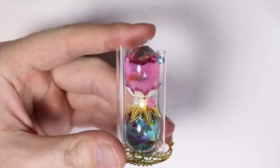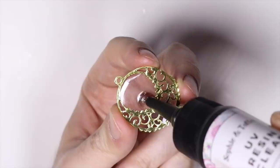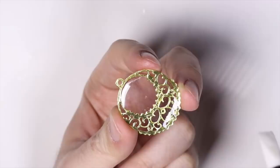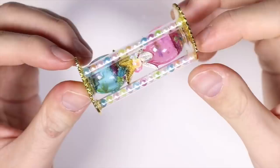I decided to fill the pipes with some pearls that I got from previous boxes. Finally I domed the other side of my bezel and flipped it upside down to become the other base of my hourglass flower clock. Once that was fully cured I had my finished product — my flower hourglass made out of resin.